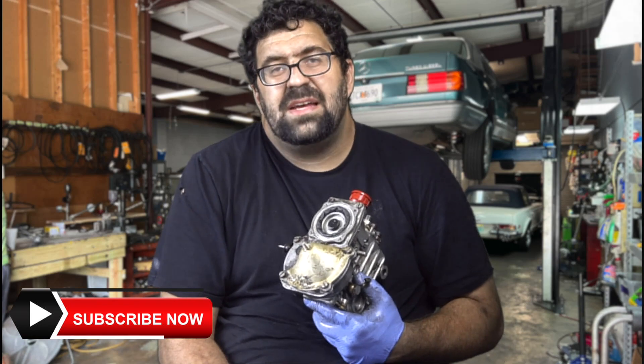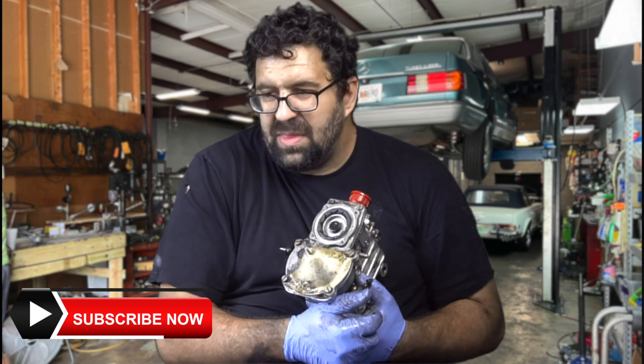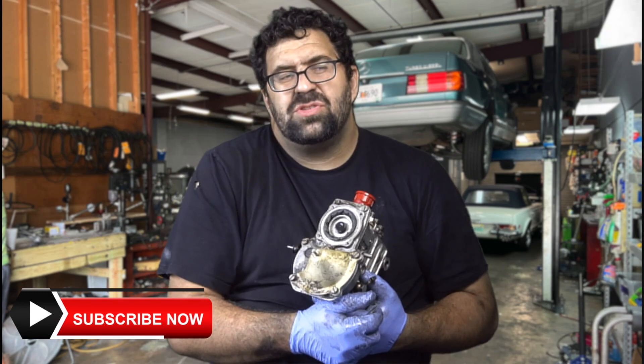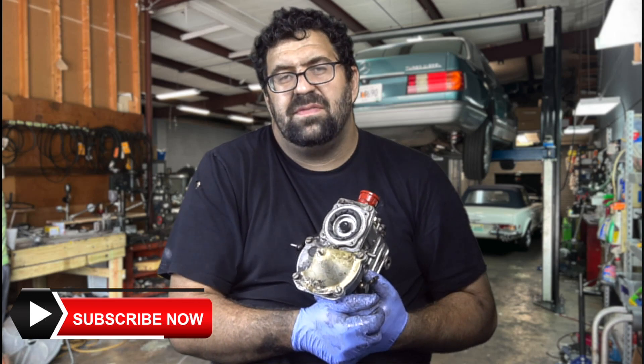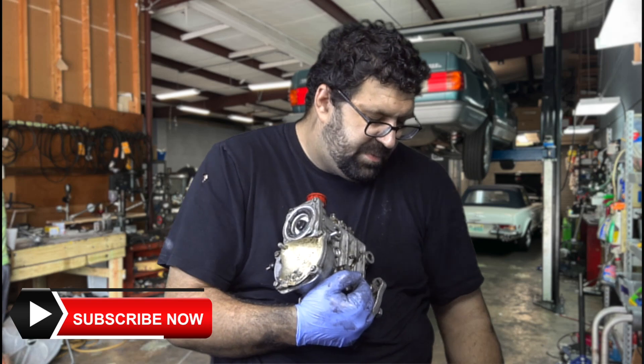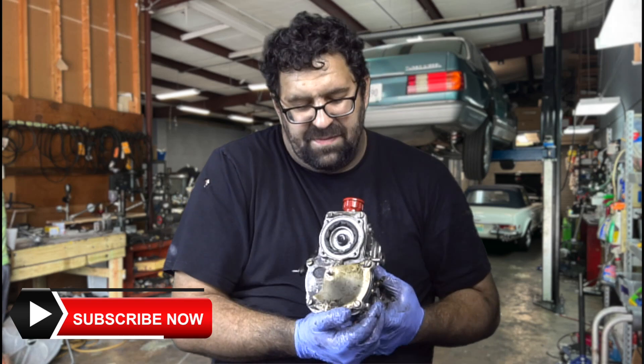Any little hole will affect how the car runs, but usually a small hole is really hard to detect unless you're experienced with these cars. A large hole is usually going to be a real obvious problem.